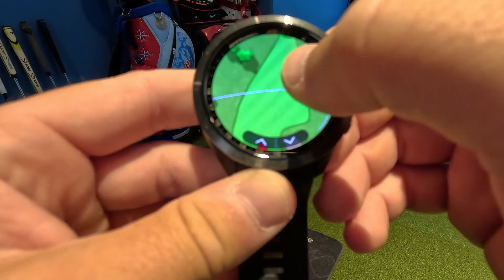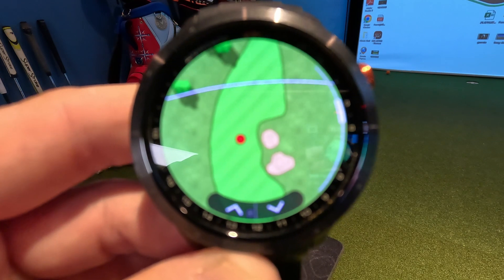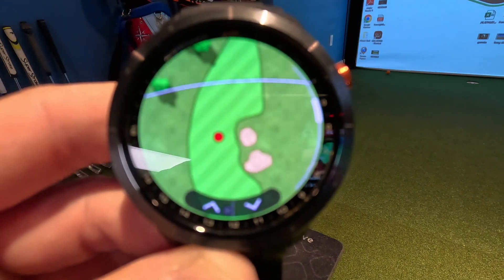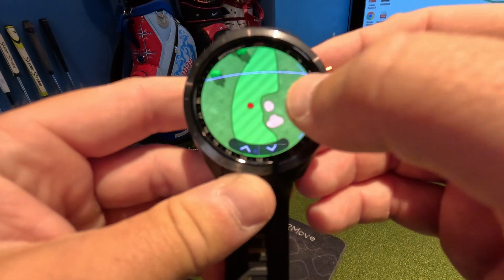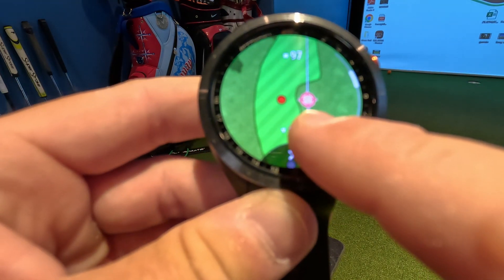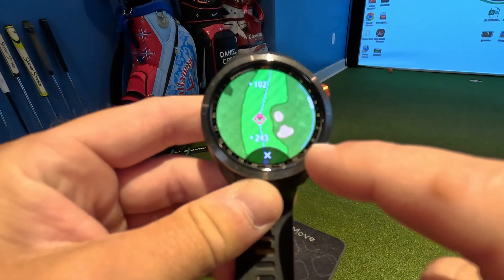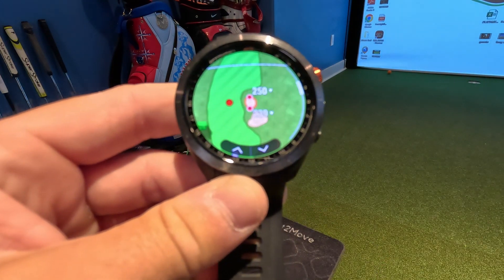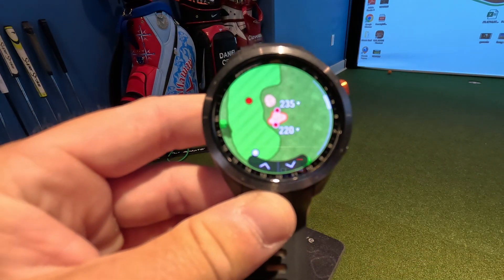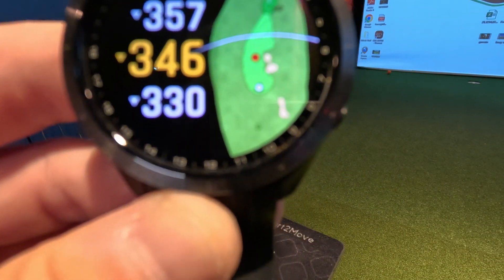There are fairway bunkers on here and I've got it preset — that white line on the face is typically how far I hit my driver. You can key in your driver yardage and it'll tell you where you should hit it based on your average distance. You can see there are bunkers there. You can double-tap the screen to get a moveable target, and using the down arrows it tells you how far it is to the bunker and how far to carry — really neat for getting quick data on trouble areas.